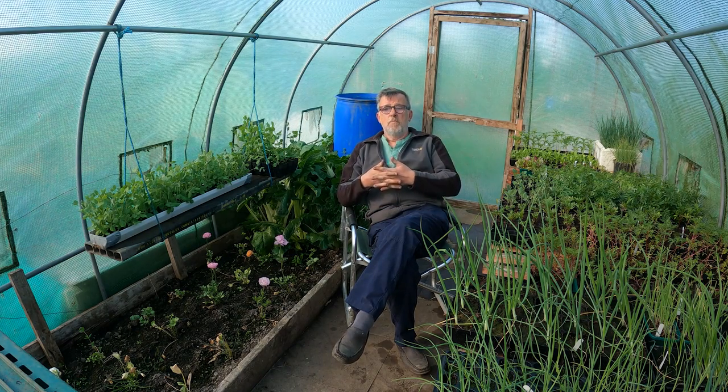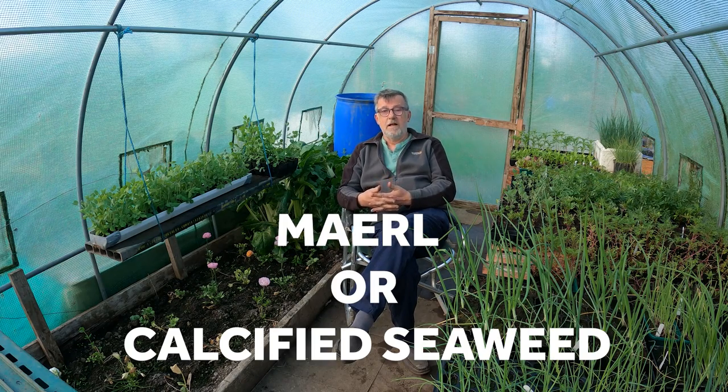One of the amendments a lot of gardeners out there haven't even heard of is calcified seaweed, or as we used to call it, marl - that's M-A-E-R-L. It's a calcified seaweed, and back when we used it in the early 1970s we didn't know that much about it, but we knew what it did. We knew it was good for onions and all of the allium family, and it was also good for breaking up clay soil.